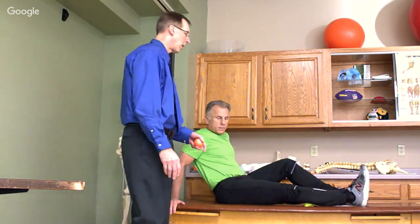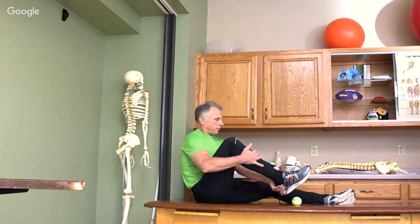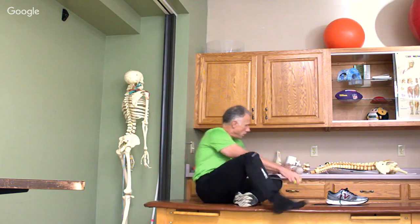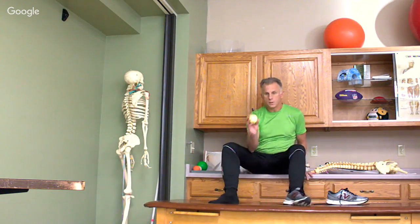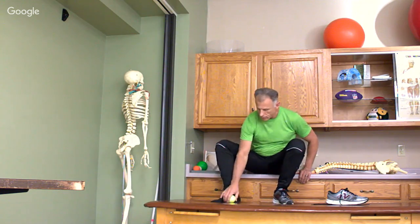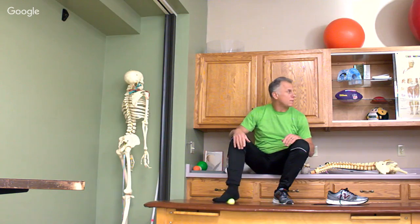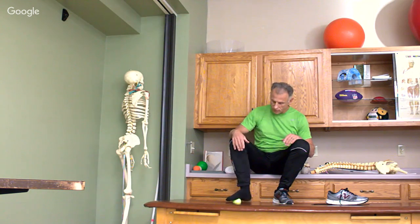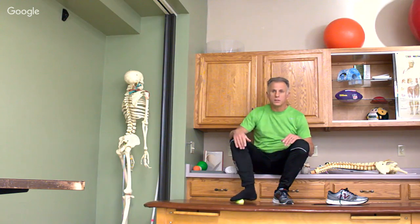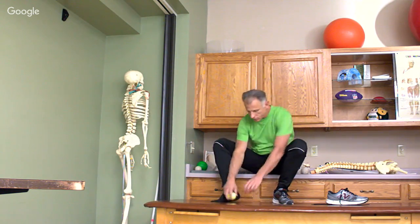The final one is the bottom of the foot. We've done a video on this for plantar fasciitis. Even if you don't have any foot problems, boy this feels good! I might do this for the rest of the video. I'm going to try it with a lacrosse ball and see if there's much difference.